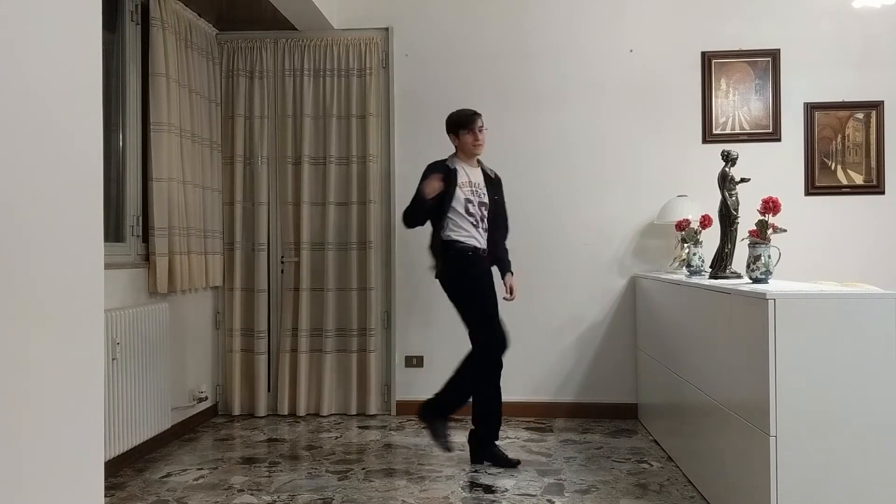Hello everyone and welcome to Neossi Confound Moves episode 6. Today I'd like to show you a combination of some moves that I have already explained on my YouTube channel, but they were all in separate videos and some of them are even pretty hard to find, so I decided to make a new video where I put everything together. So first of all, let's have a look at these moves, shall we?